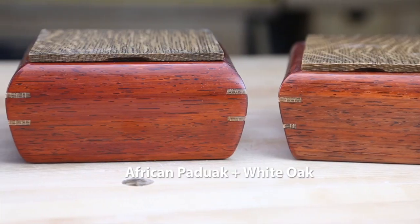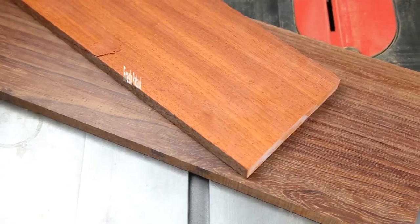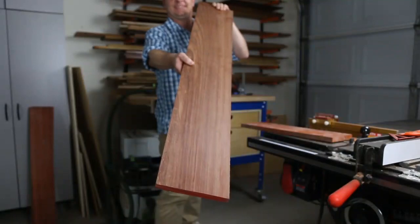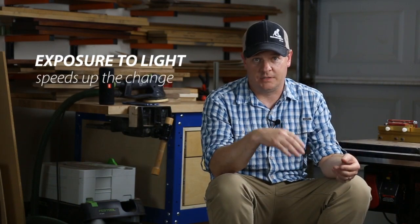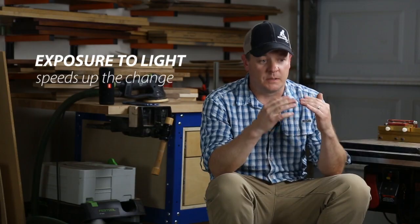I used padauk for the body and white oak for the splines and lid. Padauk has this natural orange color — it's really unusual, really awesome stuff. When you've got it freshly planed or cut, it's really vivid orange. But what's not so awesome is that it eventually darkens and loses the orange. Everyone's always asking us how do you get that color to stay? And the answer isn't very definitive, but it is exposure to light that speeds up that change. I've run a couple dozen tests on different finishes and this recipe I'm about to show you does about the best you can hope for.